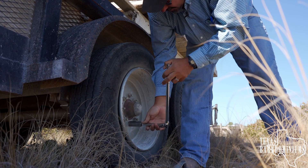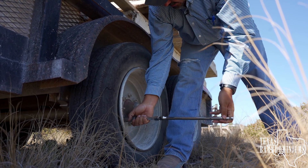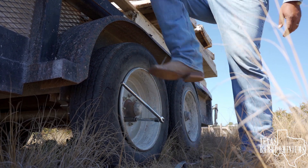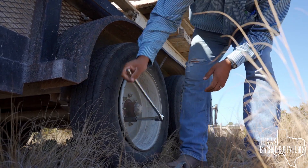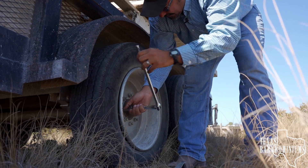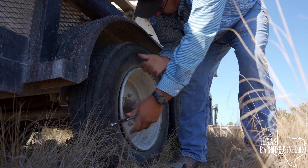Make sure you break them all loose first — they're tight. You can always just kick on this bar. Of course you want to loosen these before you lift the jack up the trailer, otherwise you're going to have to hold the tire.